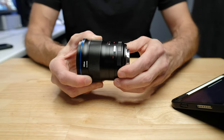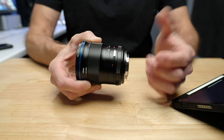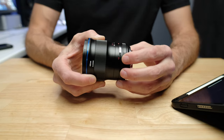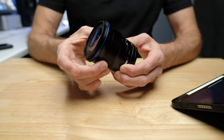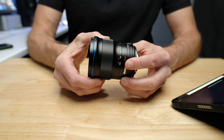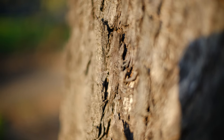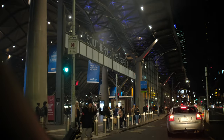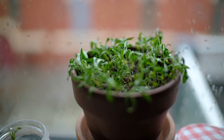It also has something I really like: the ability to either de-click the aperture ring or click it where you get firm clicks. I generally use it clicked because I like to know where it is and I don't generally change my aperture while shooting video. But if you are shooting video and want to change the aperture without any sound or juddering movement in your footage, you can de-click it and it moves nice and smooth. The focus ring is also extremely smooth — you're not going to bump that and knock it out of position. Most of the time I was using this lens, I was shooting it at 0.95, which I think is the whole point of this lens.